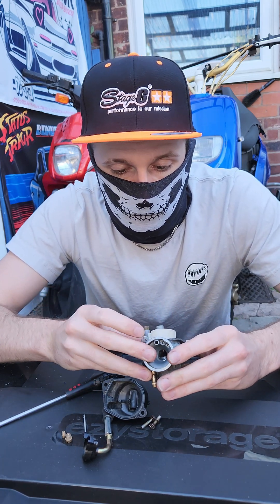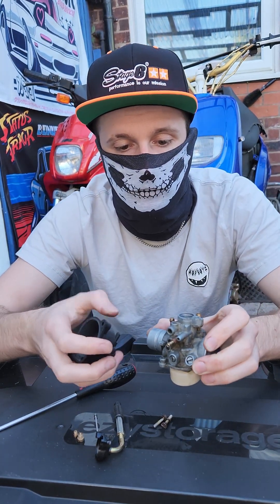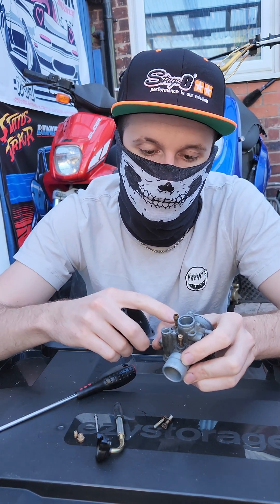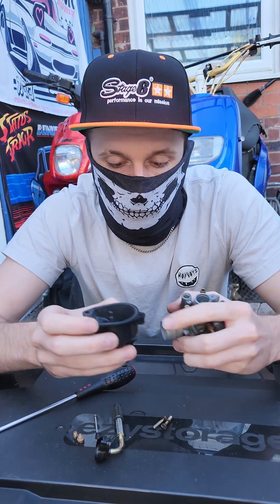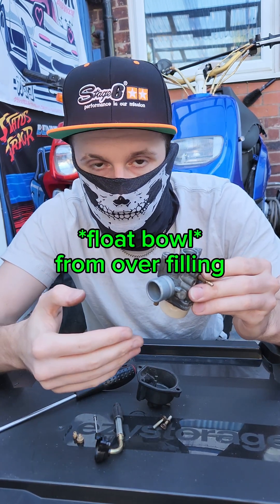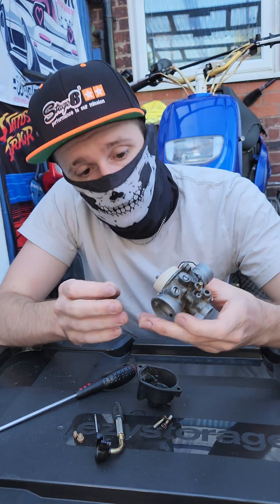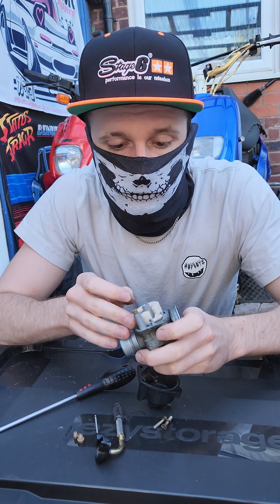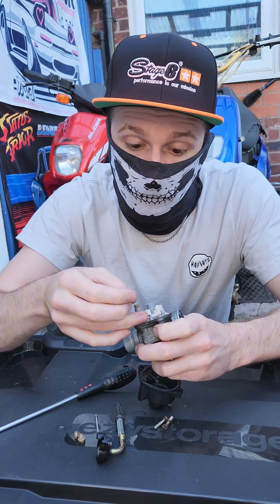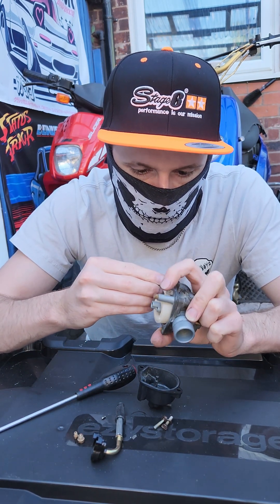This is your float, which sits inside the float bowl. When you start the bike up, a vacuum is caused which sucks fuel — it allows the petcock to open up and fuel comes down into this float bowl. When the float bowl fills up, this float stops it from overfilling — that's what this controls. I'm not sure what this is — it's just fallen out. That looks snapped to me. The float is pivoting on this pin right here and this piece has just fallen out — it's part of the pin and it's snapped for some reason.